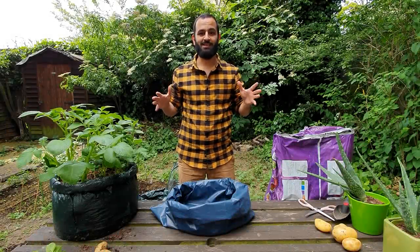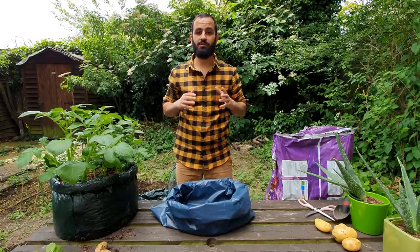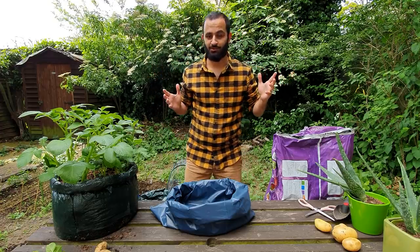So today we're going to grow some potatoes. Potatoes are ideal for the British climate, or anywhere that you get a lot of rainfall and a bit of sun. It's really easy to grow and it's really fast. Plus potatoes are my favorite vegetable.